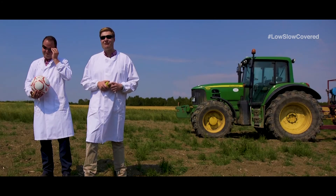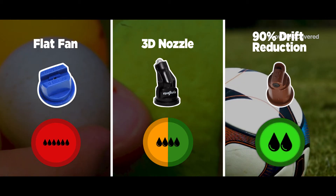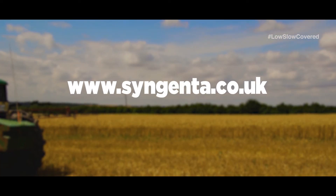So there we go. From our science experiment, we have learned that you need the optimum size droplet to hit your seedbed, to maximise efficacy and minimise drift. For more advice on pre-emergent spraying, see more of our videos or go to our website at www.syngenta.co.uk.